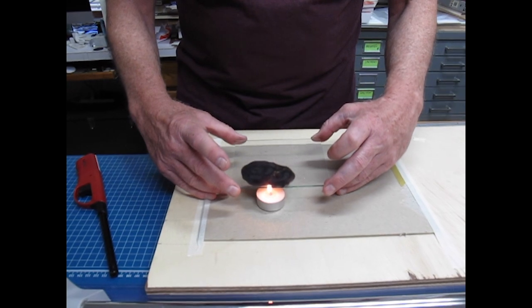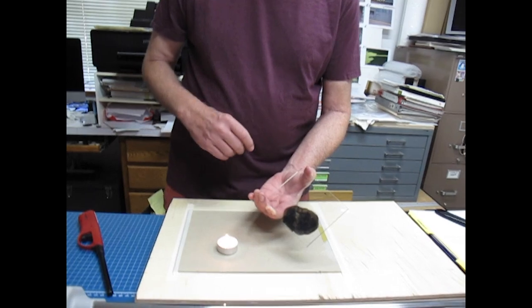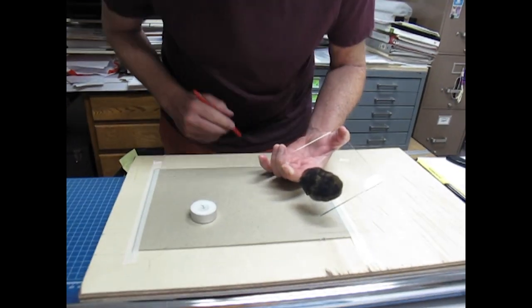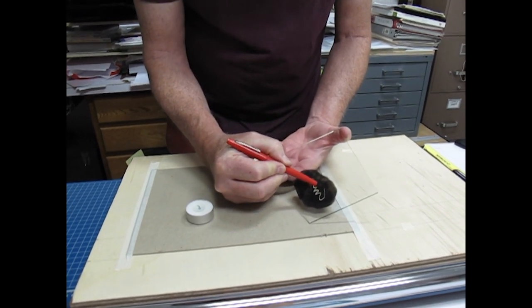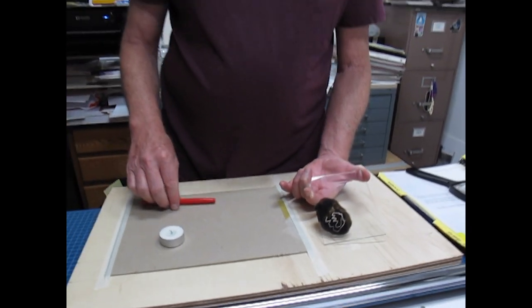I'm not going to make you watch me do the whole thing, but you can see that I can take anything with a tip and draw with it and use that as a negative.